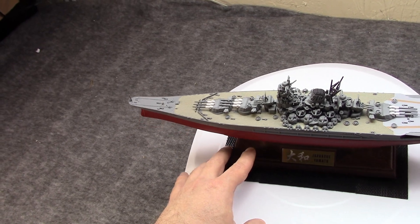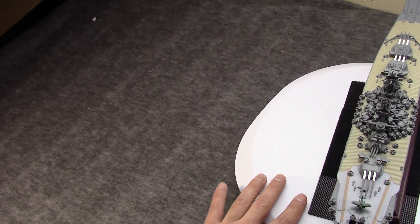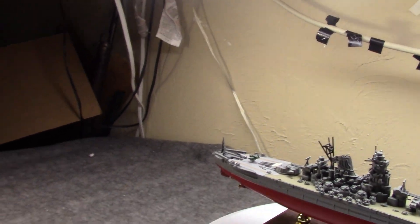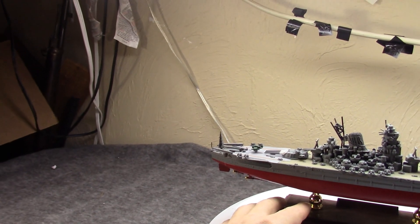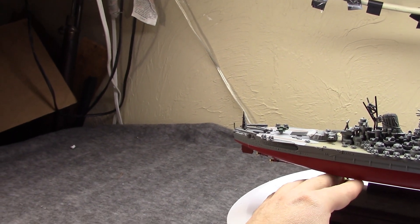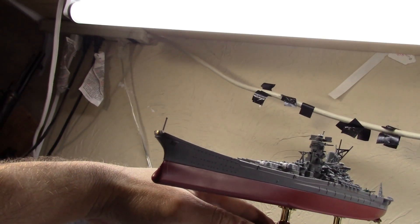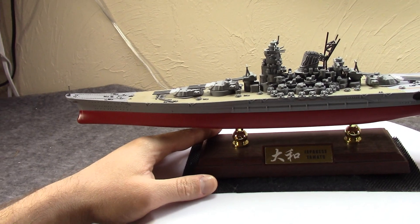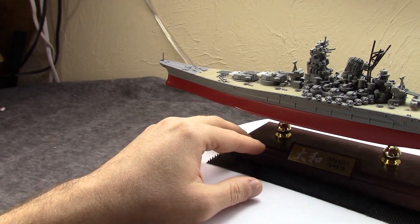If you go to a smaller scale, say 1/1000 down to 1/1250, you mostly lose that. But even amongst those who aren't really into Japanese history, the Yamato is a very famous ship. It was pretty much the largest, most heavily armed, and one of the most heavily armored battleships — kind of a culmination of something that began with HMS Dreadnought. It was really the end of the whole battleship generation.